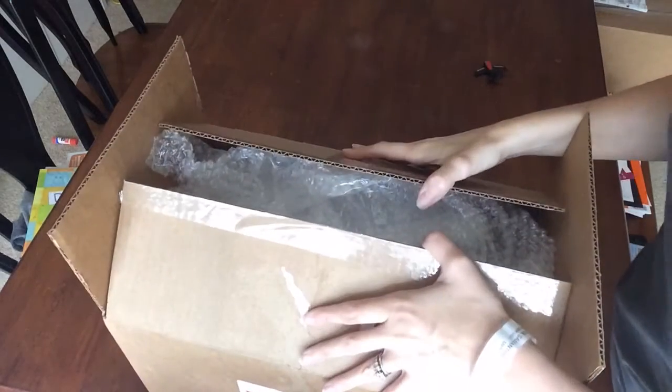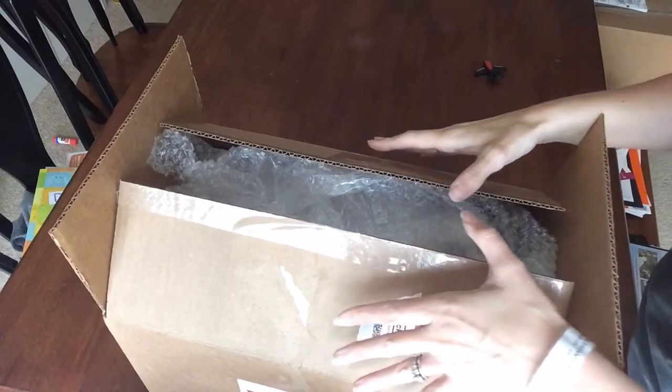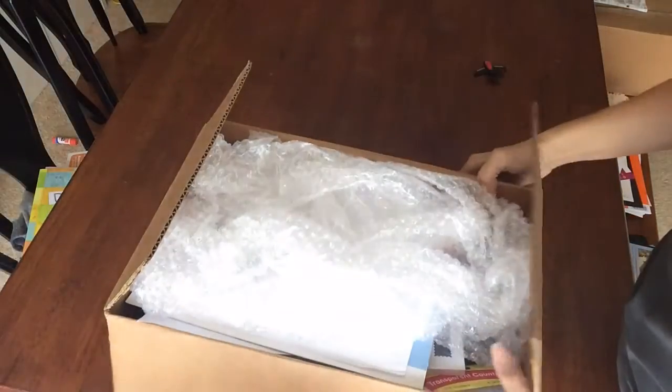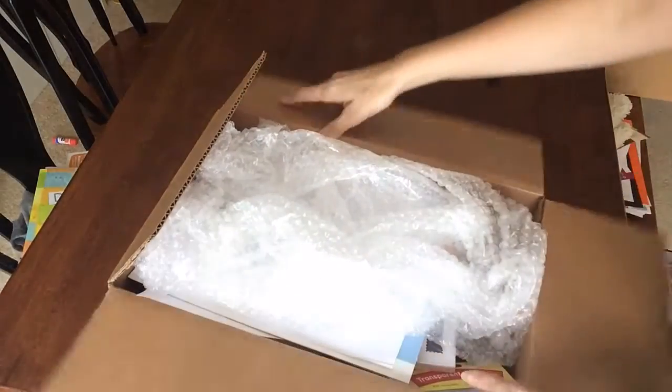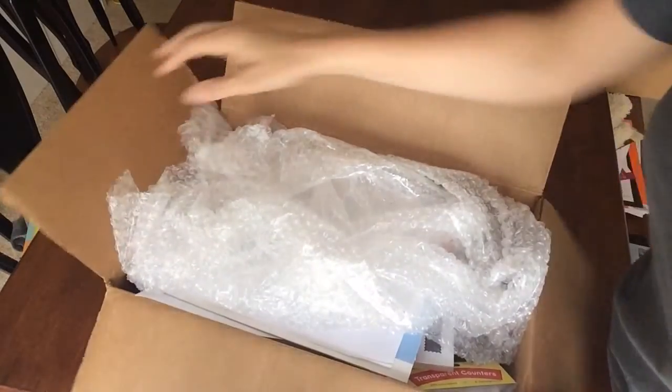So this is the Way Comes Home Kit from Homeschool Scholastics, and it just arrived. We're going to open it up to give you an idea, if you get this program, of what to expect when it arrives.